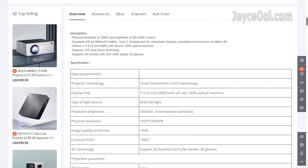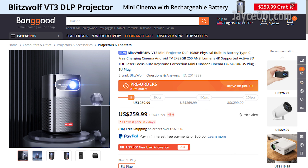If everything performs as well as the VT2 Pro Max, Blitzwood VT3 is a must-have with the updated 1080p resolution. You can buy it at $250 with the coupon listed below. Can't wait to get mine to review.